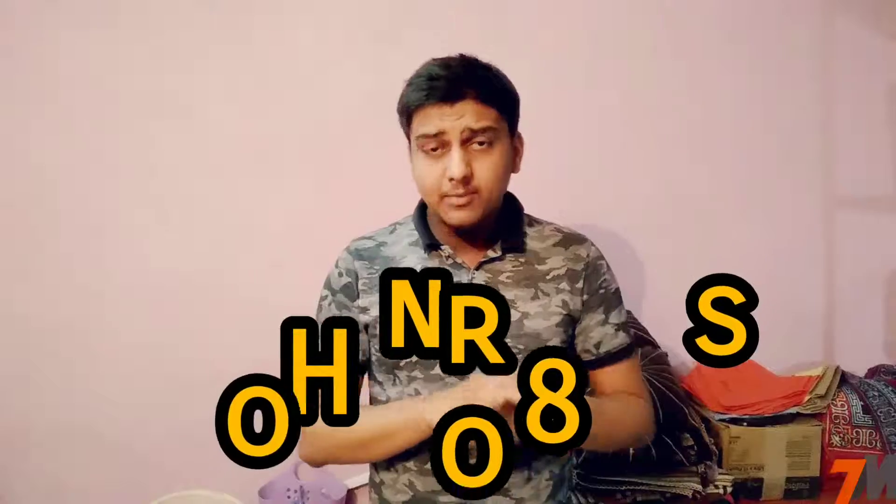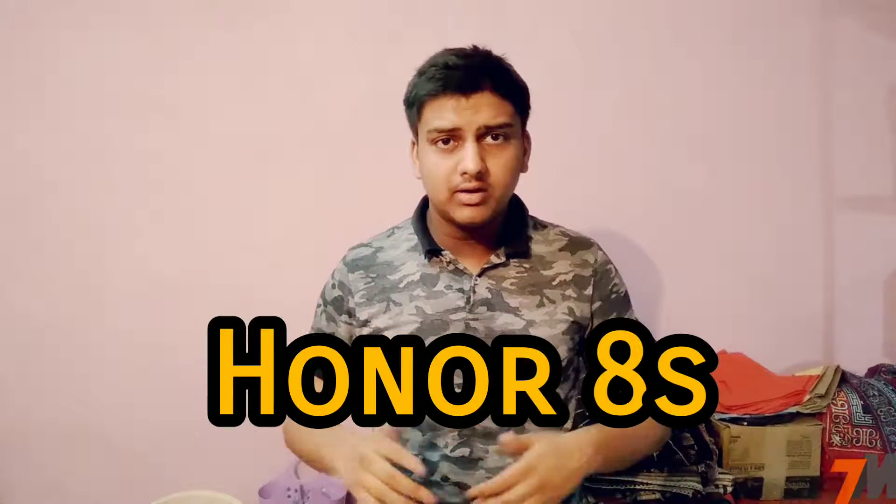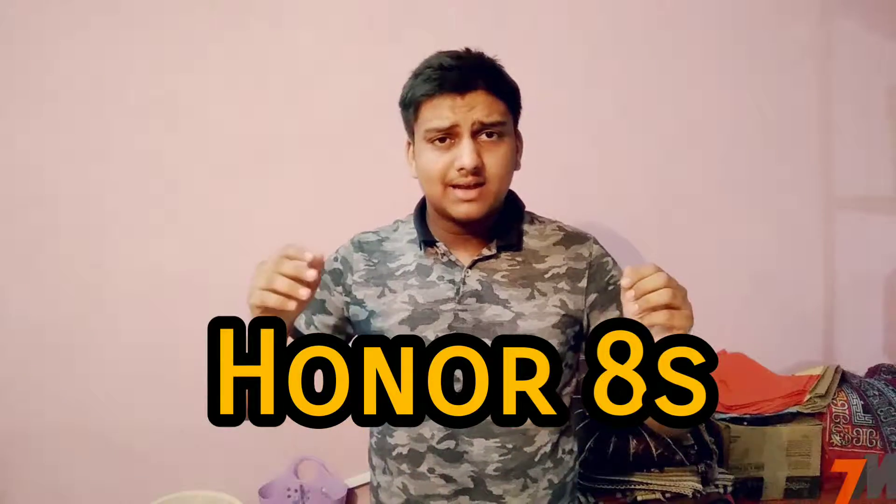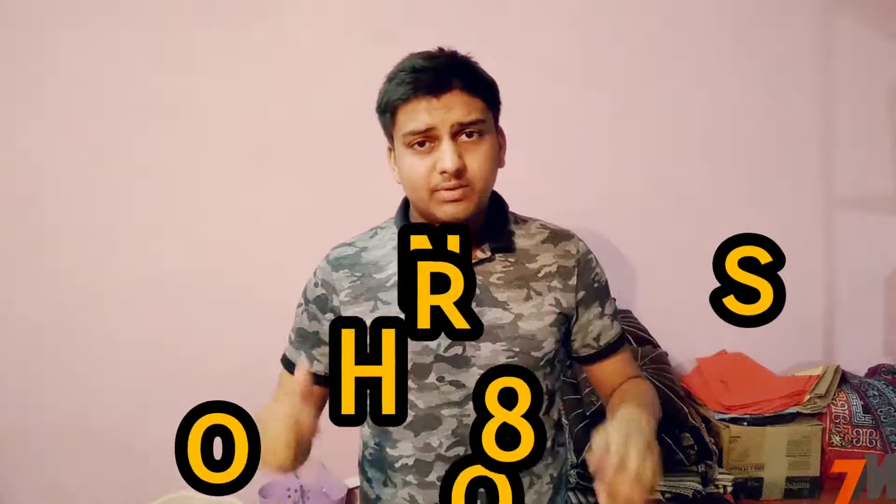Hi guys, this is Franay and you're watching TechnoMaster. In this video I'm going to tell you the full specifications of the newly launched smartphone by Huawei called Honor 8s, and lastly I will give my opinion.